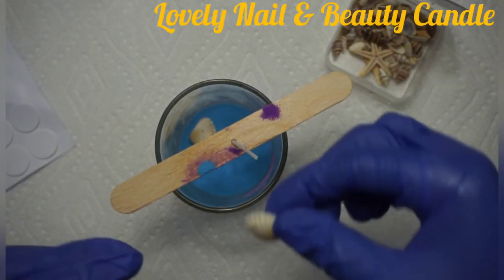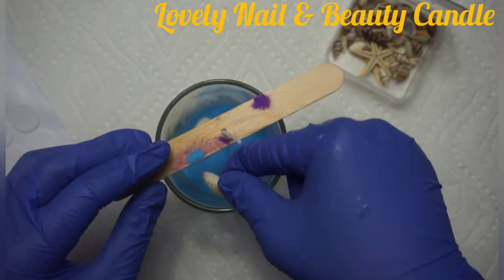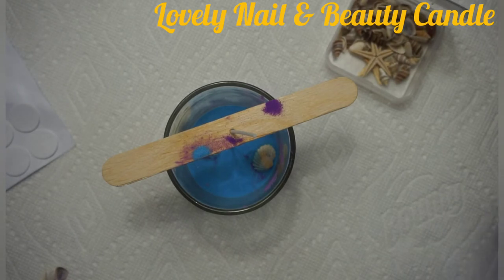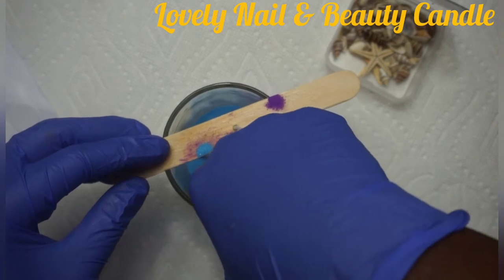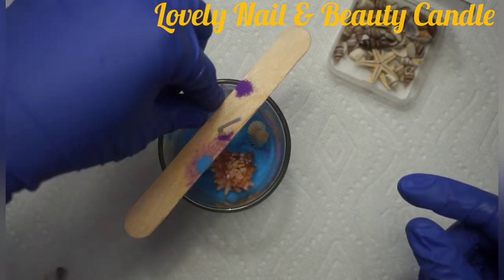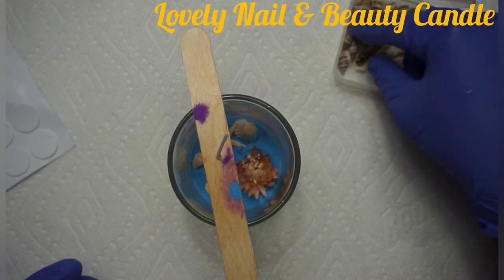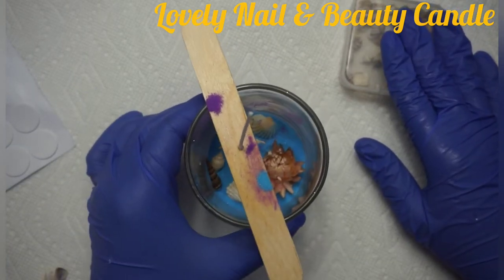I forgot to use the tweezers — I don't even have it. I'm going to keep adding — I'm adding that flower. Now I'm going to add other small seashells.